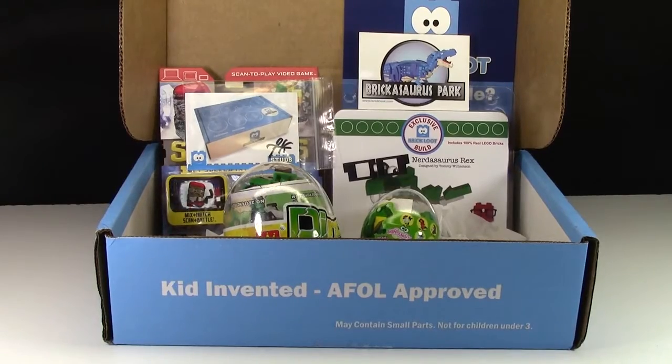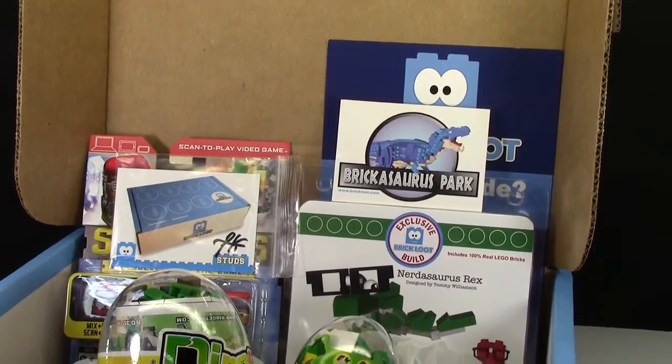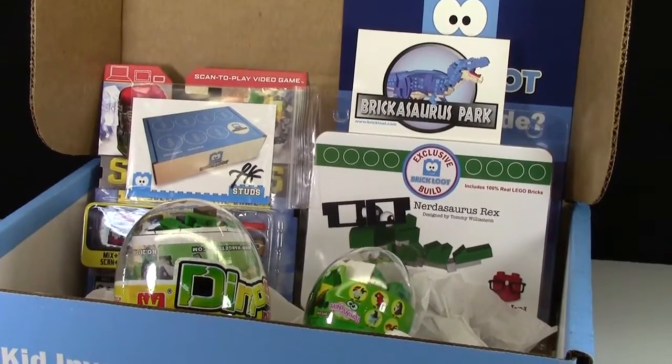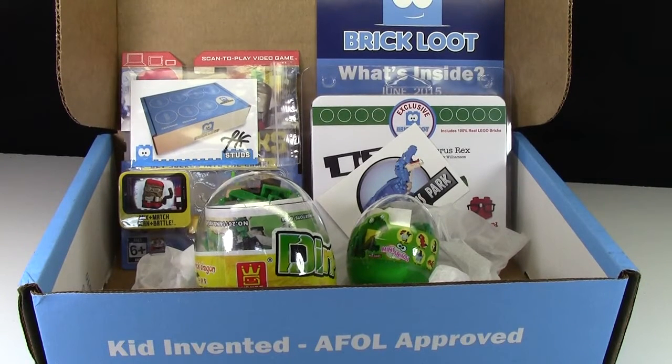Huge thanks to everybody at the BrickLoot team for putting together another awesome box for the month of June. For all things BrickLoot and to purchase your subscription box — you can do one month, three month, or six month — head on over to www.brickloot.com. All of these items are pretty cool, but certainly my favorite would have to be the Brick Studs signed card, especially because mine is signed. And of course the BrickNerd exclusive build.